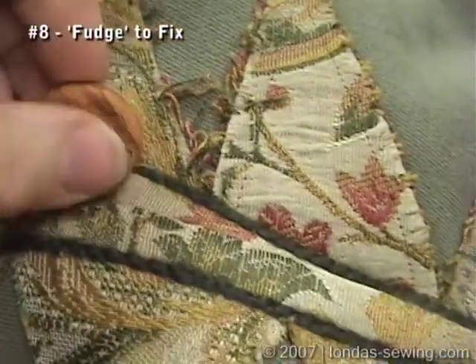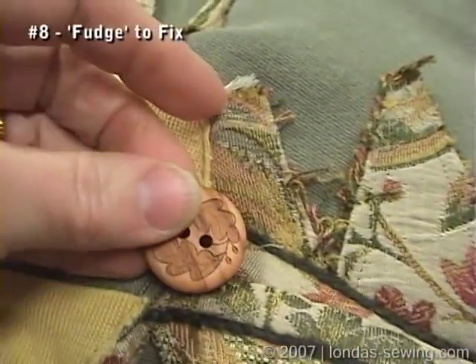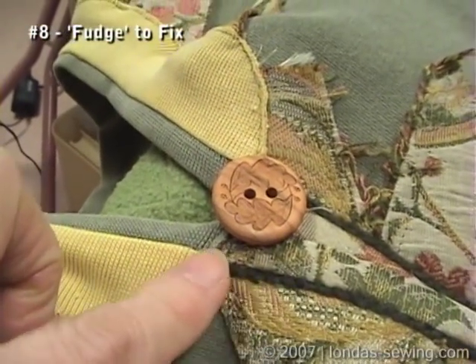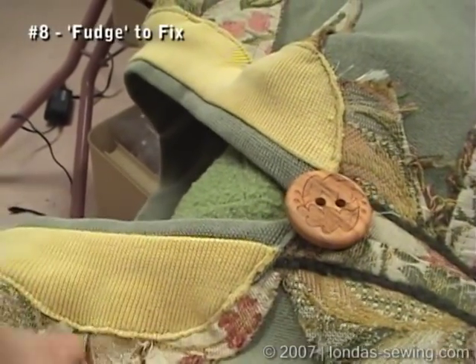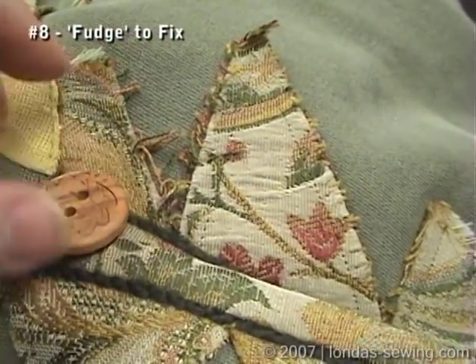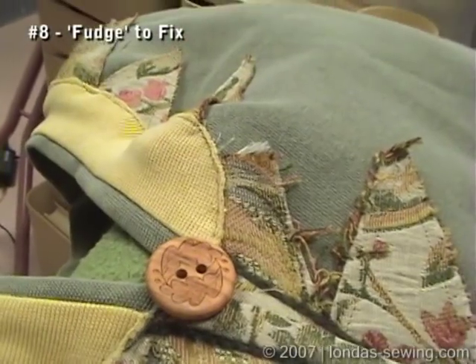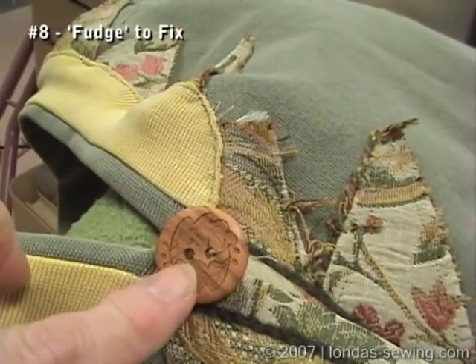I'm going to want to have a button on here anyway. By the time I put a button on here, and now I'm going to couch the same green yarn all around on this edge of the collar — once I do that and put the button there, nobody but you and I will ever know that those two points weren't exactly matched up.